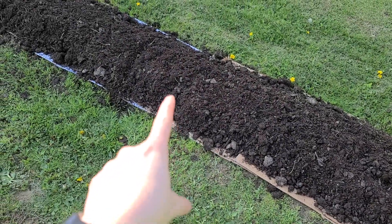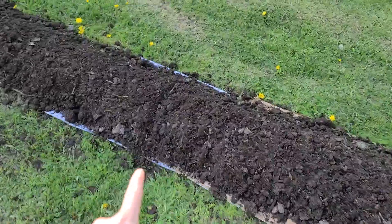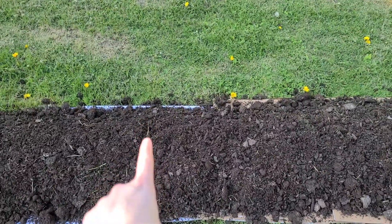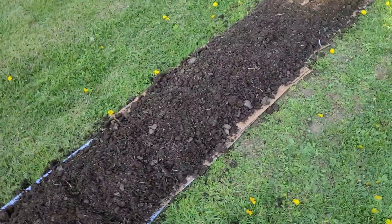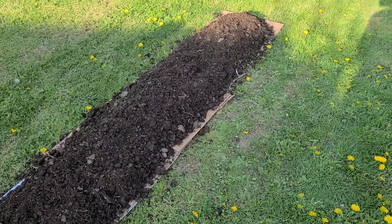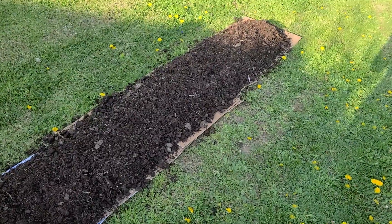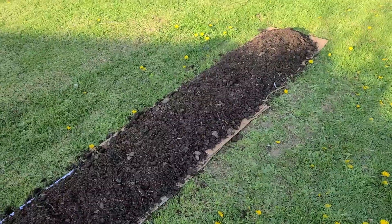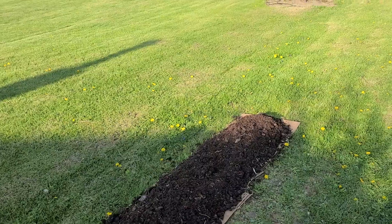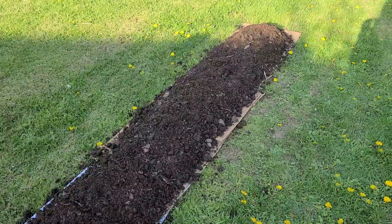I made a line in the dirt there — I'd say that's about six feet by two and a half, maybe three feet wide. It's supposed to rain tomorrow pretty good, so I'm not going to worry about watering these.